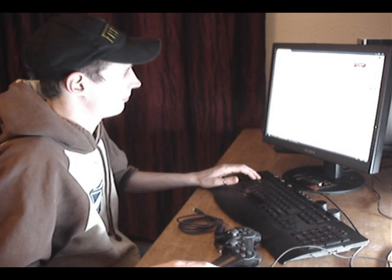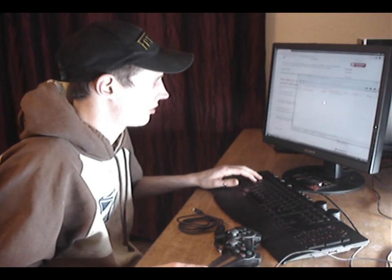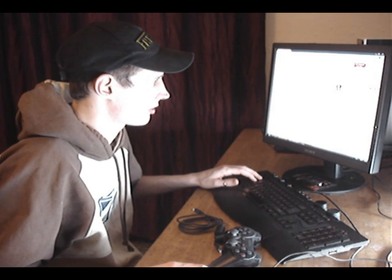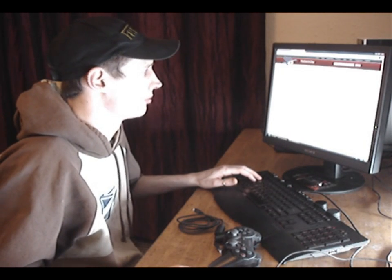I am going to download the one for Vista. Once that's downloaded, run the file. Continue, next, next, next, next. Install. Finish and run the tool.